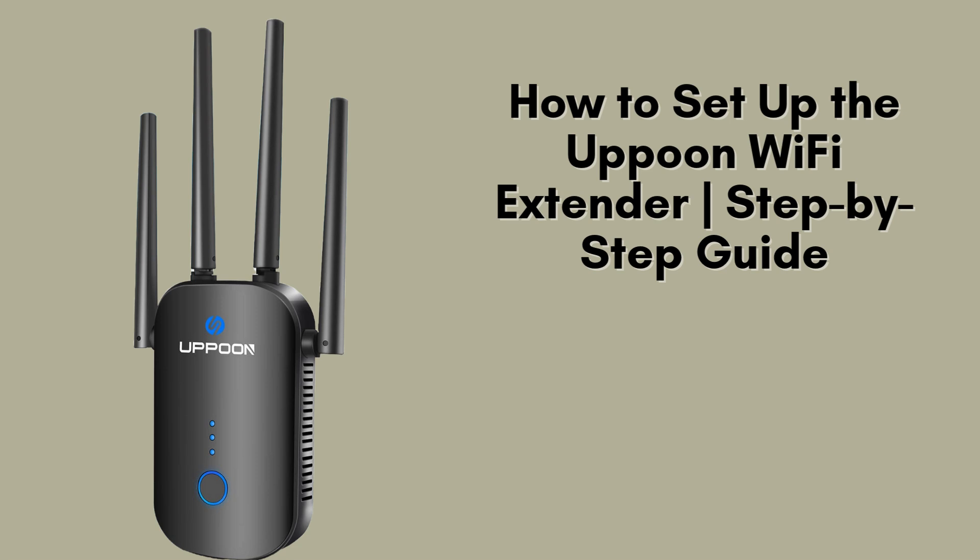In today's video, we're excited to guide you through the setup process for the Apun Wi-Fi Extender. Learn how to effortlessly boost your Wi-Fi signal, eliminate dead zones, and enjoy seamless internet connectivity throughout your home or office. Stick around for easy step-by-step instructions to get started quickly and efficiently.